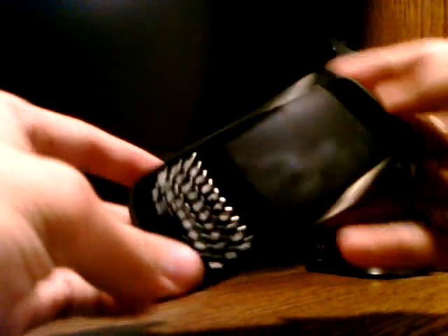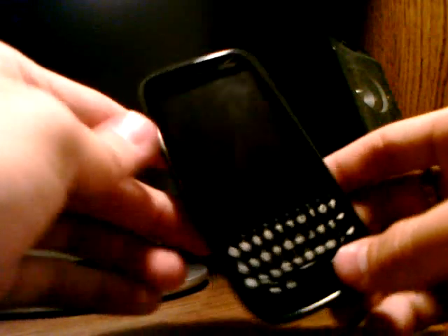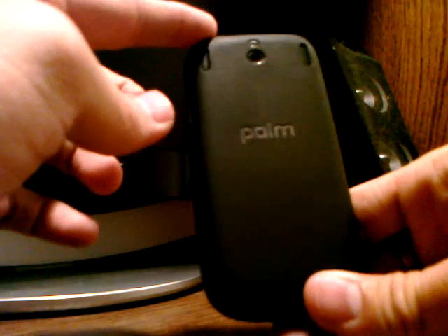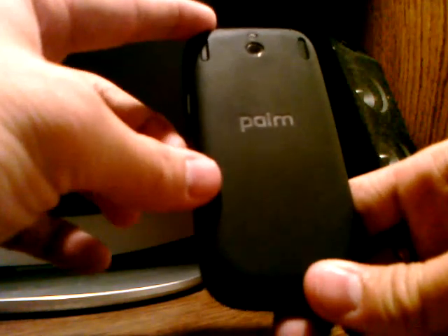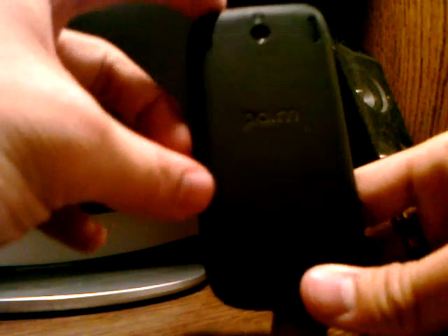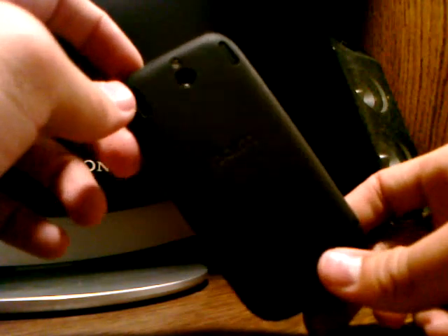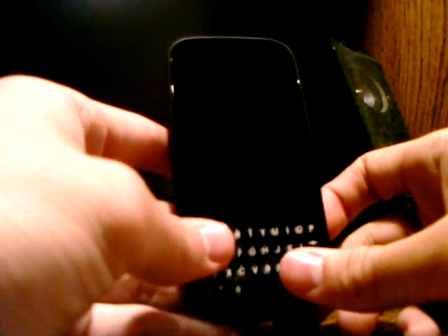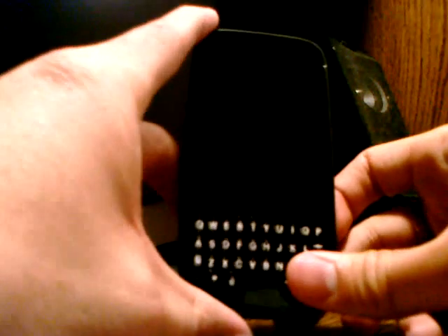Hey, what's up guys. I'm currently recording on my Palm Pre Plus, and this is my brand new Palm Pixie Plus from the Verizon network. I picked this up off of dailysteals.com for around $50 with free shipping. It's also still available on icemonkey.com and benzaoutlet.com for around the same price, maybe with shipping — still a good deal for a smartphone under $60.